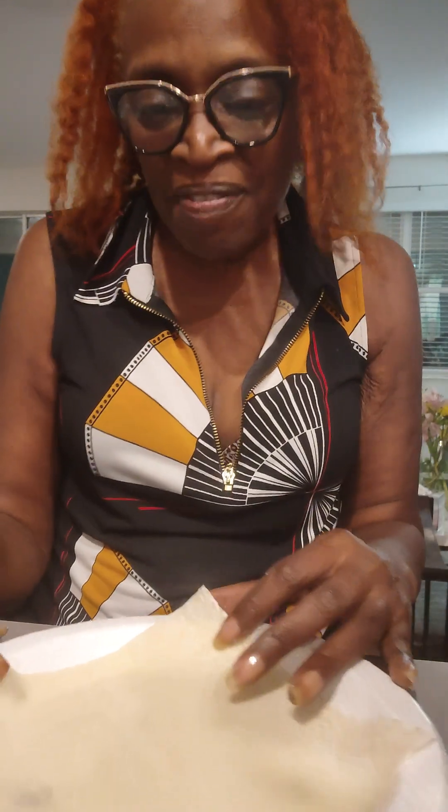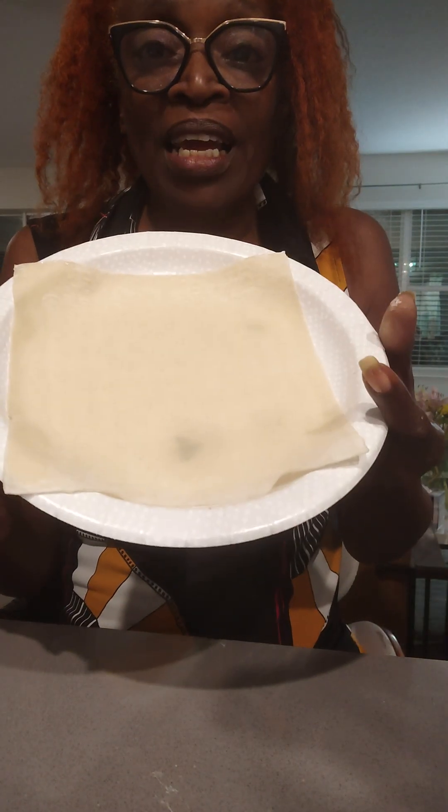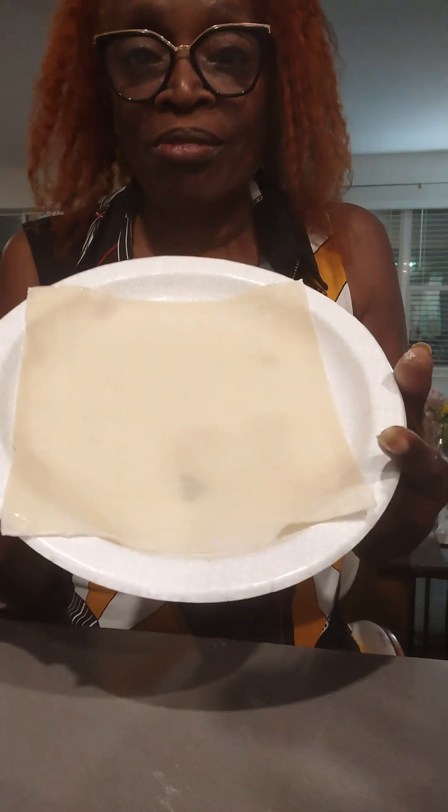Hey Facebook Family! Vegan Life Skills, it's Anita and I'm learning how to make egg rolls with no eggs.